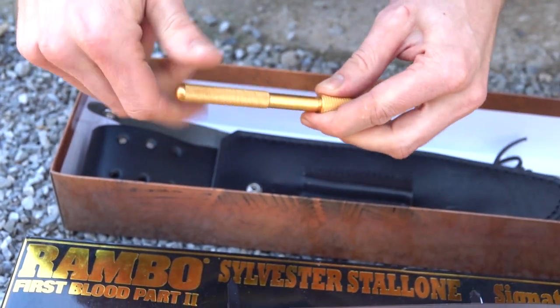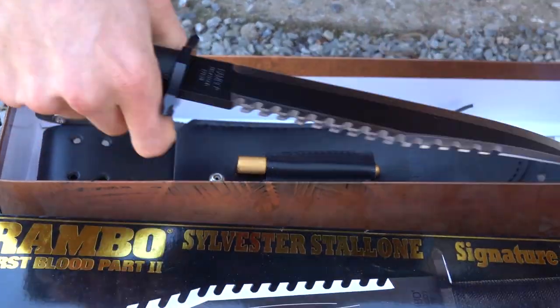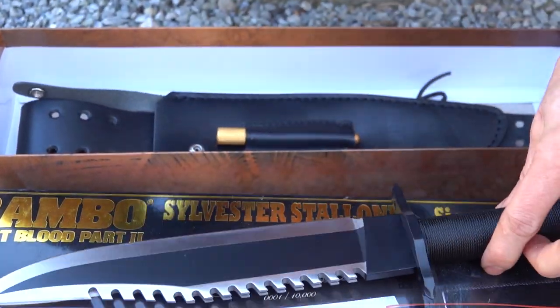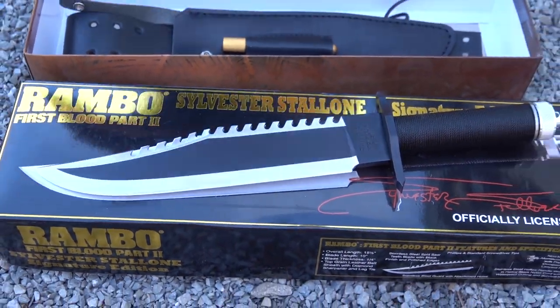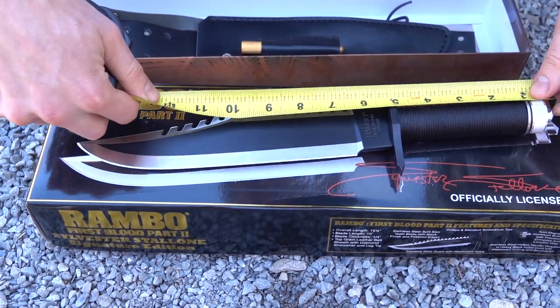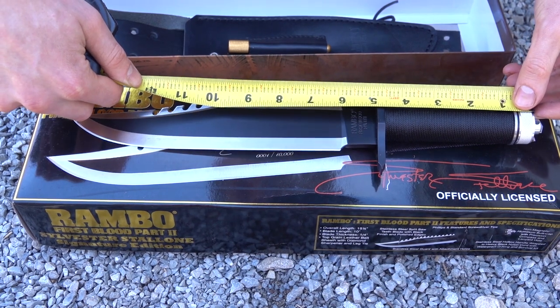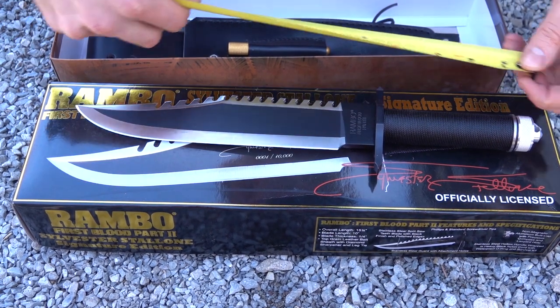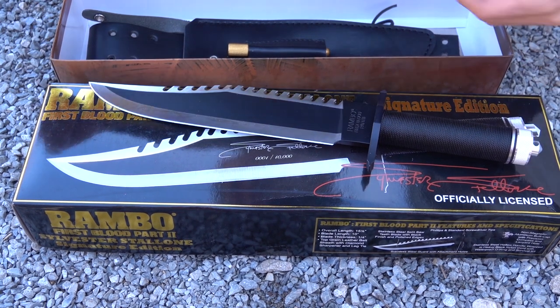So a little bit more advanced I'd say than the Rambo 1 knife, same basic design. Let's get the measurements — ten inch blade, not carrying the tail spike. It's just on a five inch handle, so you got a 14 and a half inch overall.